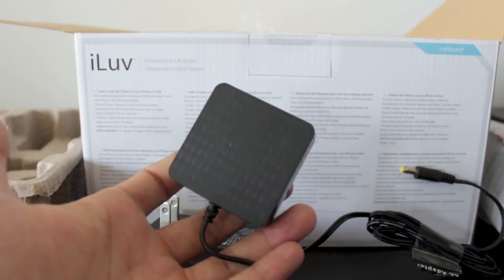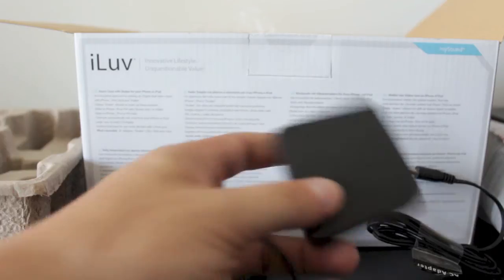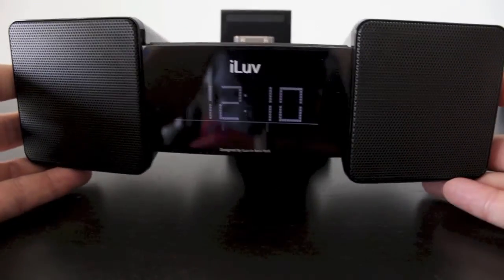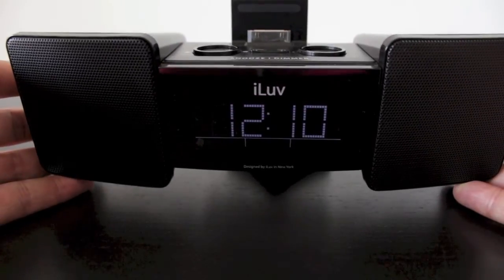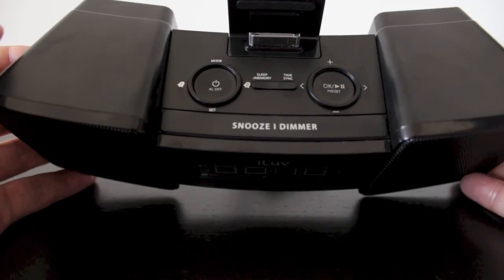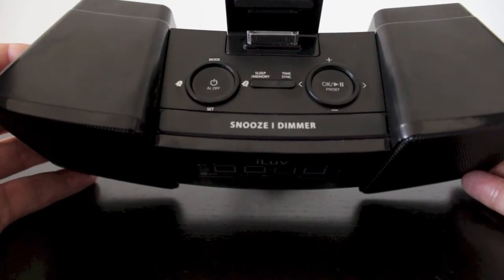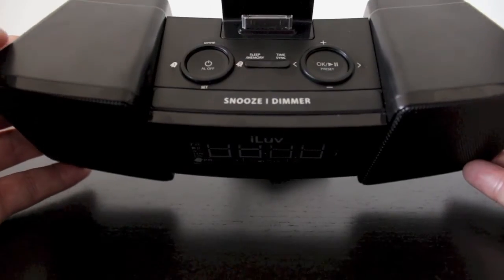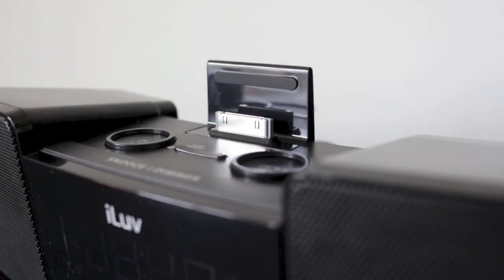Taking a look at the front of the device, you'll notice you've got two speakers on the left and the right, and a fairly large digital display up front. On top you're going to find all your controls — this handles your snooze, volume, modes, alarms, as well as the time sync feature, which I'll show you in just a little bit.